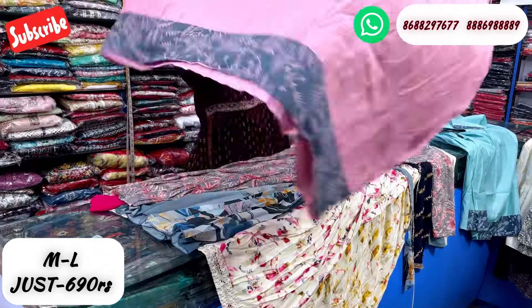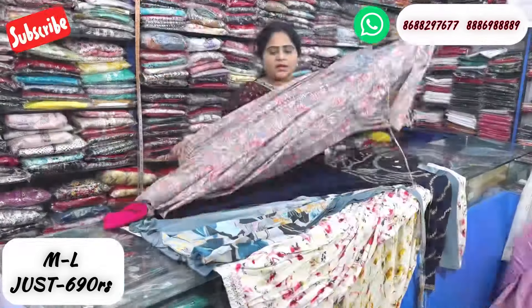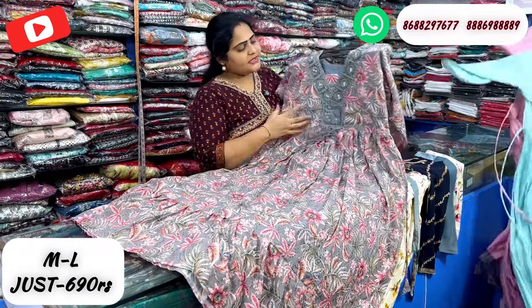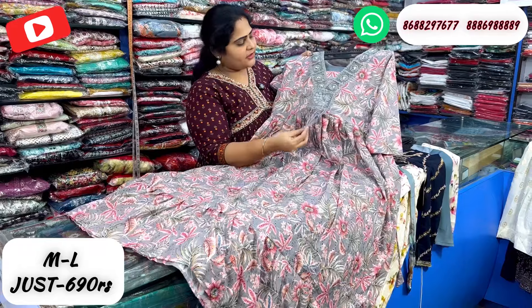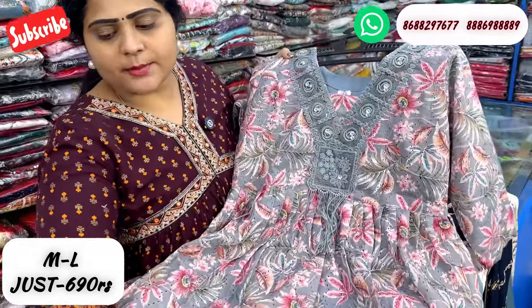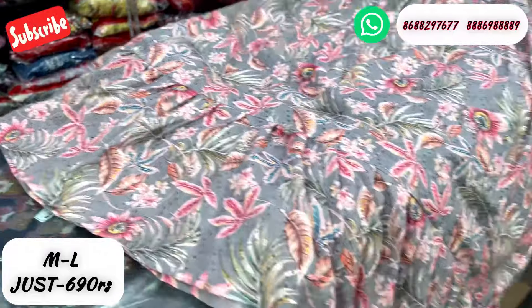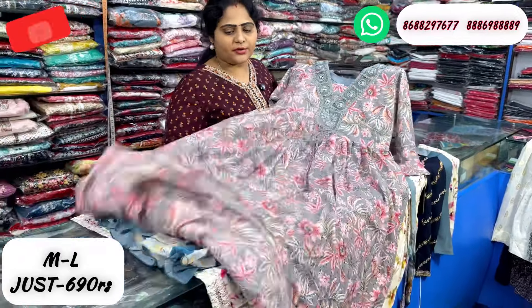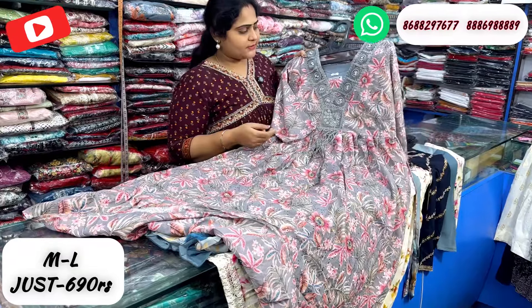One more color — this is a pink shade. It is a hakoba type in cotton. This is a V-type neckline with embroidery detailing and stone work. Free shipping included. The back side is also hakoba with a sleeve finish. This is 690 rupees.